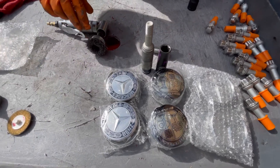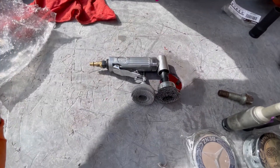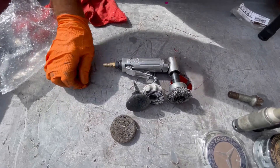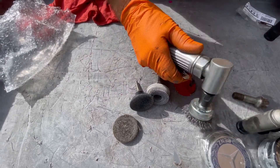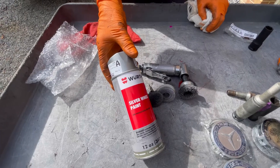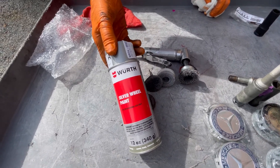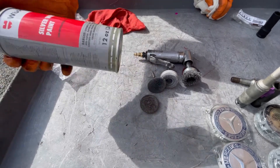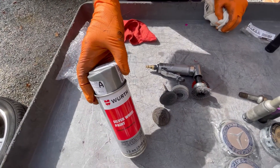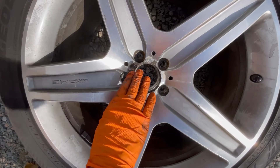To clean up the wheel we have a wire brush, a special nylon Teflon cleaning tool, pads in a couple of different coarsenesses, and we'll use compressed air to drive our die grinder. We'll go ahead and attempt to clean up the wheel. This is our silver wheel paint from FCP Euro — it's reasonably priced and is supposedly matched to this wheel. We're going to dust it on to help cover the corrosion area after it's been polished.